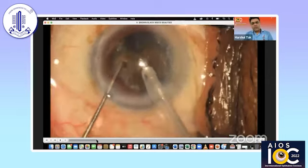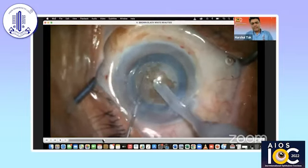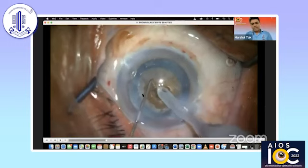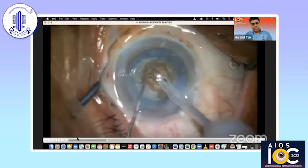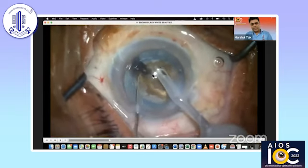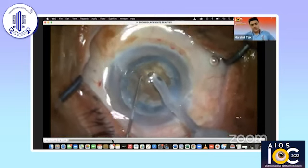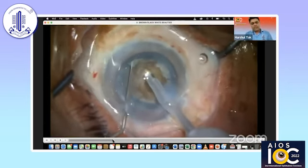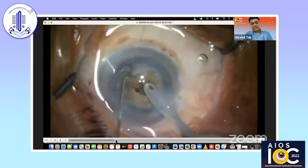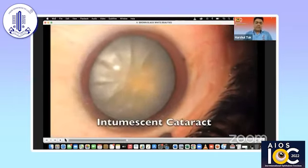You can see these pieces are being taken out like pieces of cake. Coming into one more case, you can see I'm drilling in the center. And once you drill deep enough, I go ahead and hold the nucleus, get my chopper from a little bit periphery and you can see the crack propagates anterior to posteriorly. You need to use cohesive viscoelastic OVD in between to protect the corneal endothelium, because of course these cataracts need higher energy than normal cases. This is the technique which I use for brown and black cataracts.